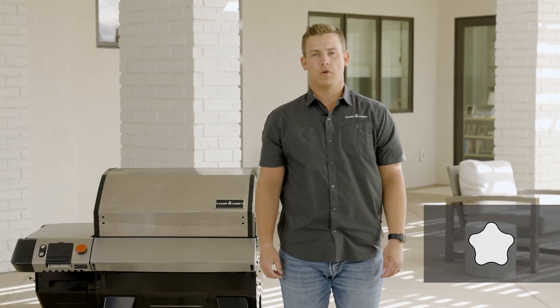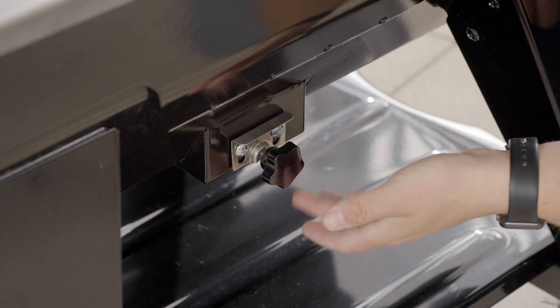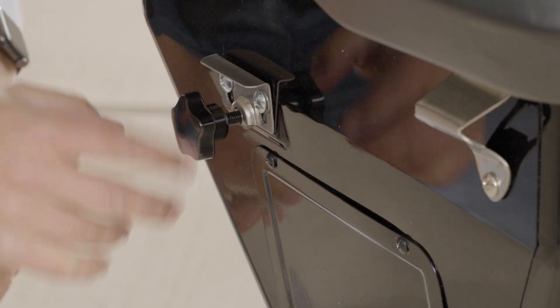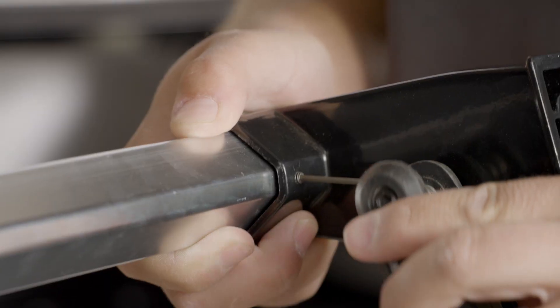Next, screw on the ash clearout knob located on the bottom front of the grill. Add the pellet dump knob on the side of the hopper. Connect all three pieces of the handle together and tighten them down using the set screw.